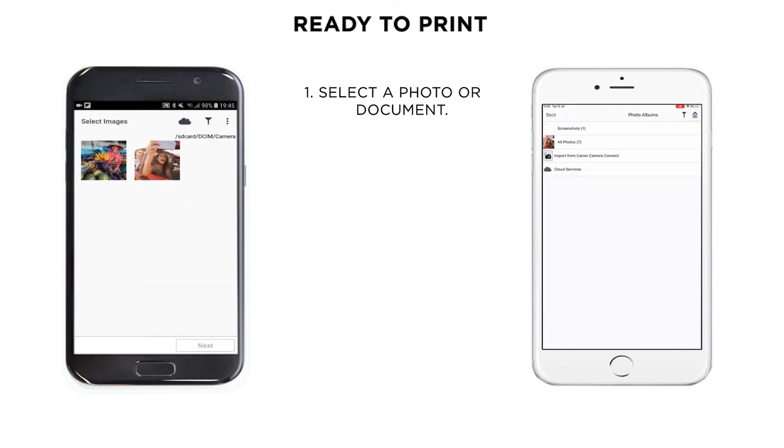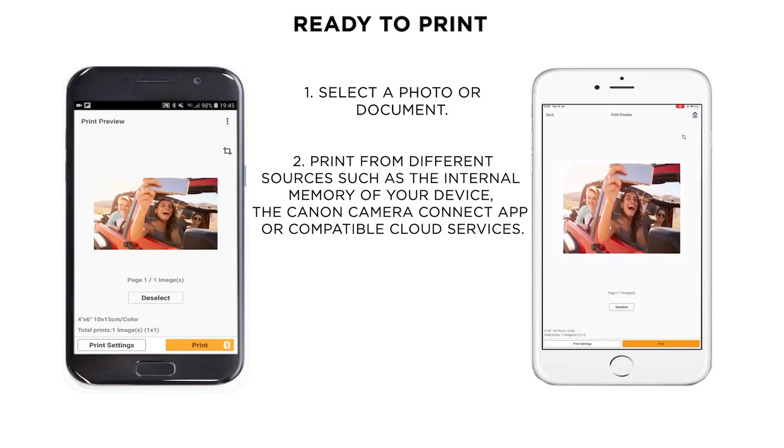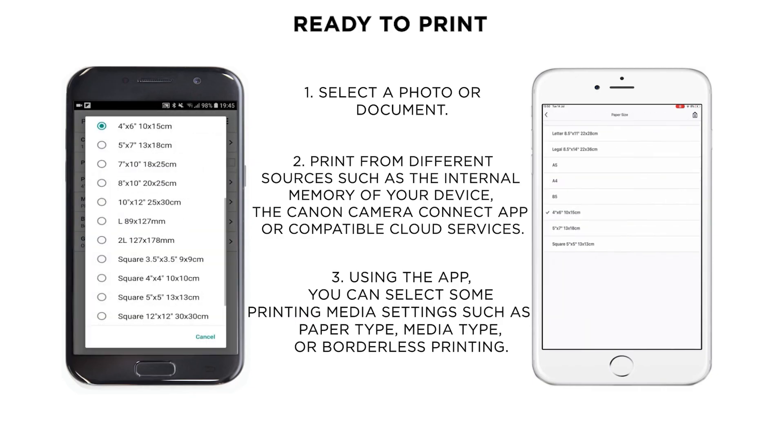You will be able to select any picture or document from your mobile phone or cloud services. Before printing, you can adjust the number of copies and other settings such as paper type, size, or borderless printing.